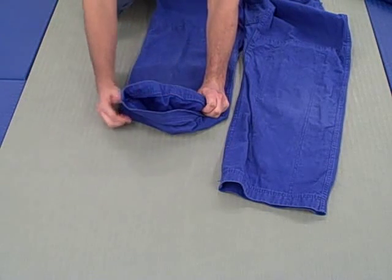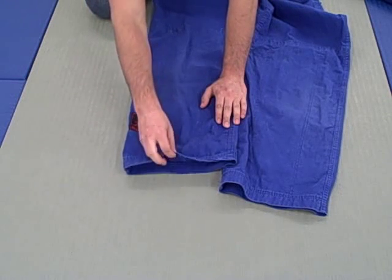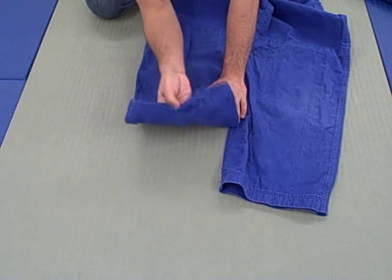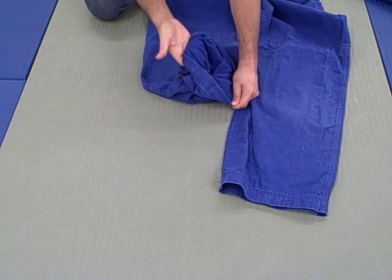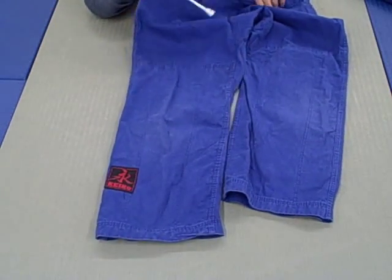The bottom of these gi pants has a nice beefy reinforcement — probably one of the best reinforced jobs on the bottom of pants I've seen. The one downside is that when someone grips the bottom, their grip sinks right into that reinforcement, making it very easy to hold. Just a word of caution — that's life.